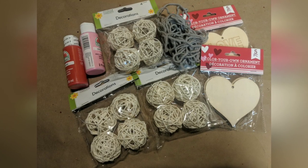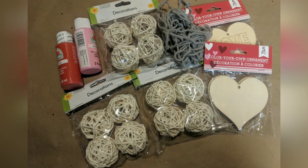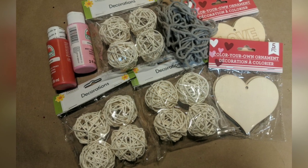For this first DIY we're using three packages of these straw balls and one package of the wooden hearts found in the valentine decor, along with some yarn and paint.